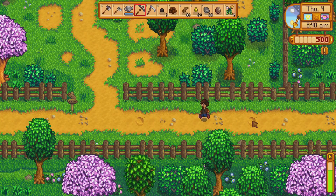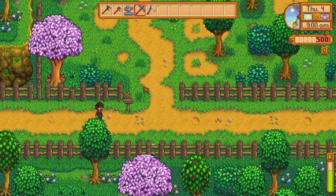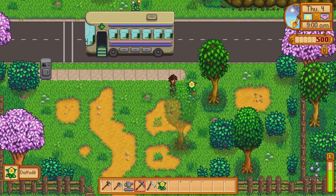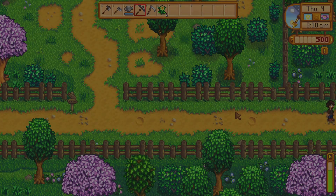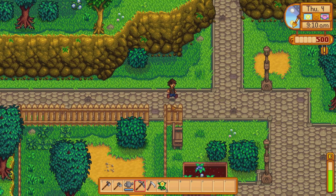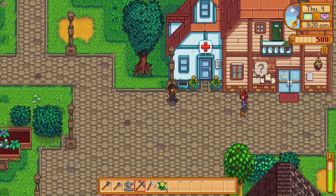We had to go back — sorry guys! I missed a couple of flowers so I'm going to pick these up. I don't want to waste time, but we need to get over to the store and buy some seeds. We want to start planting more stuff. We have 500 gold — maybe I could sell these flowers.